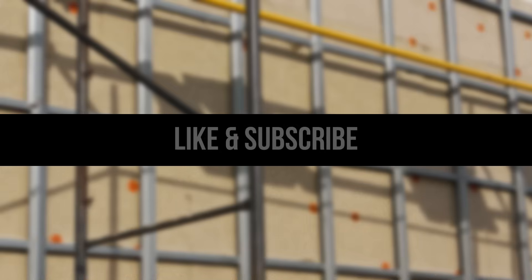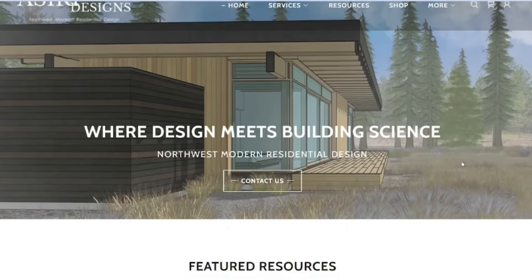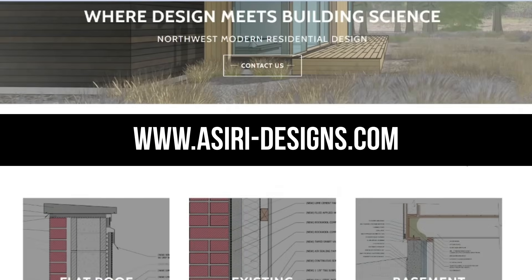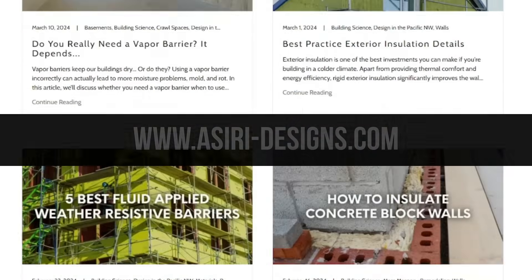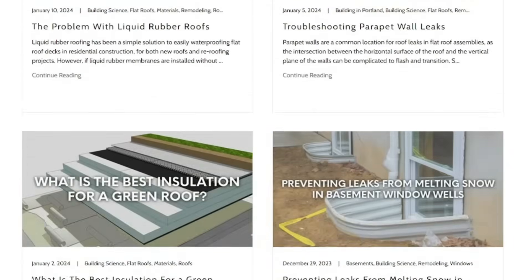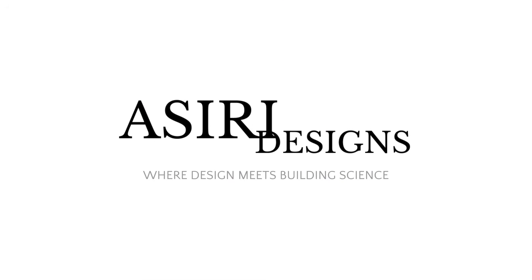If you found this video helpful, make sure to leave a like and subscribe for more weekly building science videos. Head over to our website at siri-designs.com where we have over 150 free building science articles covering a wide range of topics, including rain screens, drainage gaps, and general moisture management. Good luck with your projects — cheers!